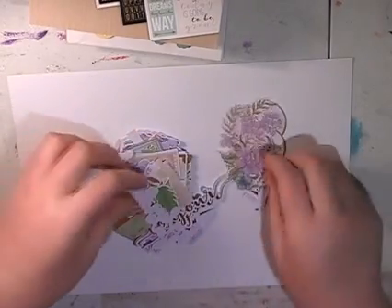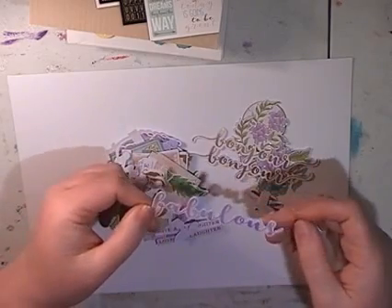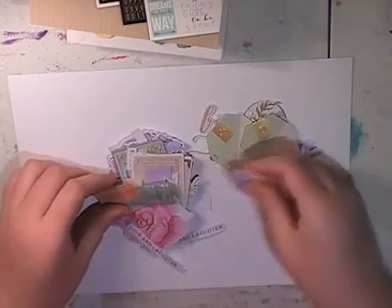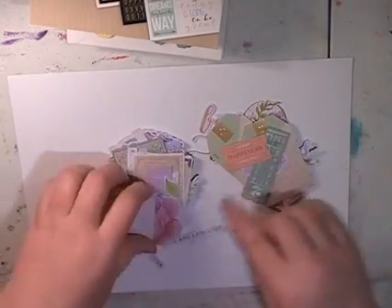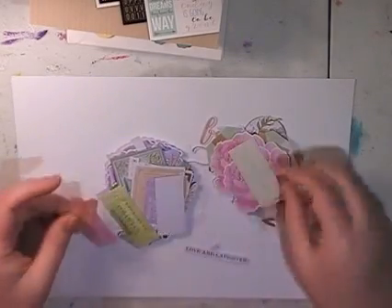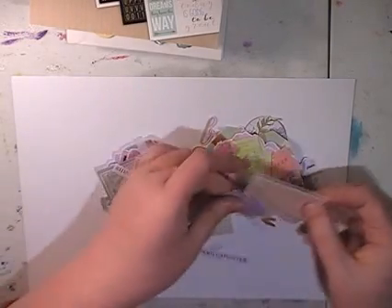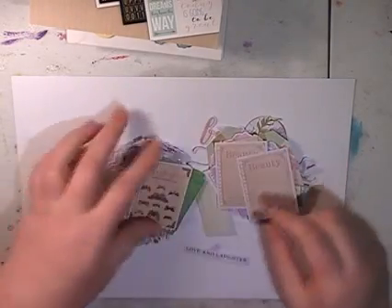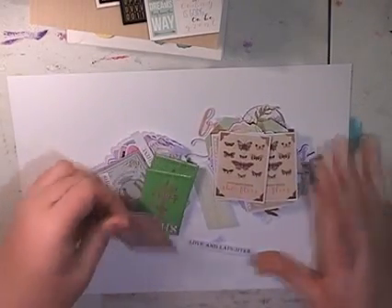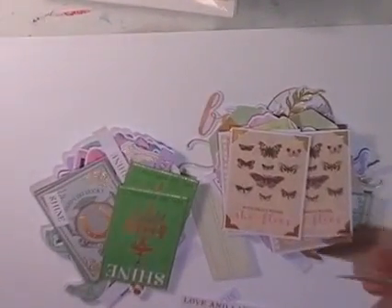So beautiful die cuts — they're nice on the pastel side and nice and small. 'Bonjour.' 'Fabulous.' So they're nice small ones which is really good. Some tags, some tickets, some old fashioned things, lots of words. 'Love and Laughter.' Some nice roses. Lots more tickets. The one that caught me in here was a horse carousel — a lot more tickets. 'Beauty.' Some little butterfly tags. Maybe I should zoom in a bit.